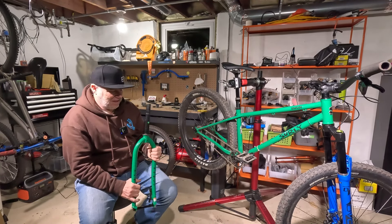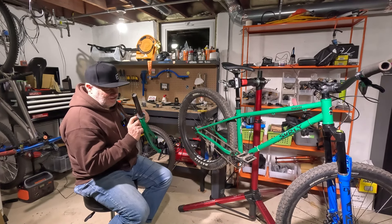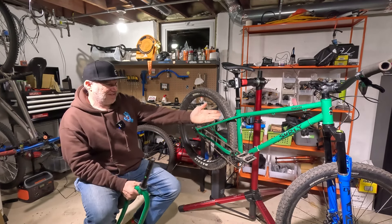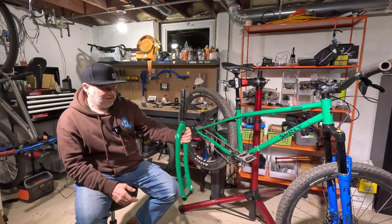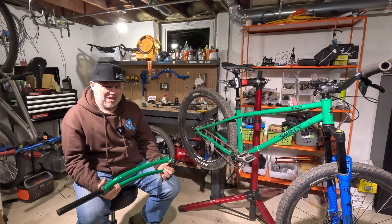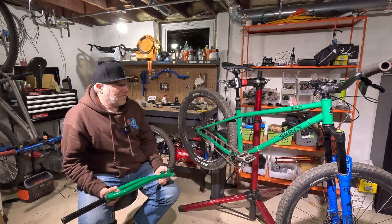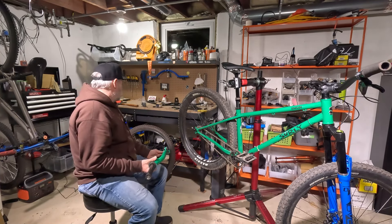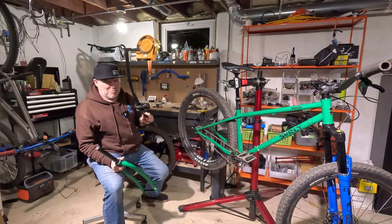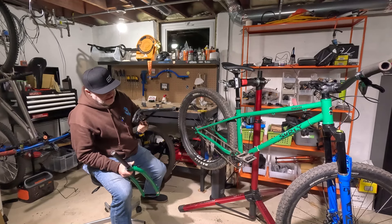I'm more stoked about the fact that this was already set up for a tapered steer — that bottom race, I've never seen anything like it. Pretty sweet. I was just able to throw that fork on there, and it'll go right back. I bet I could switch this back to its original form within 15 minutes. The handlebars and stem are right here. I haven't removed these since I bought the bike, so I need to do some cleaning and maintenance on them.